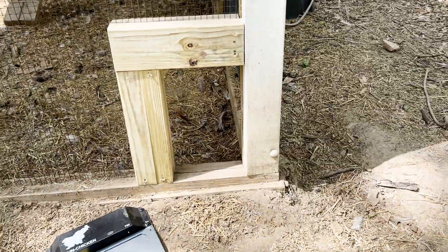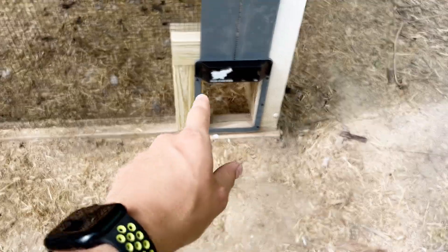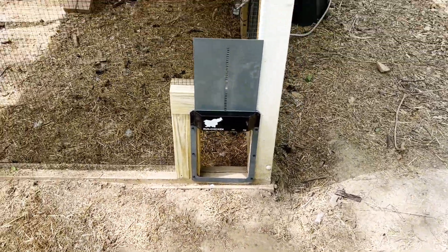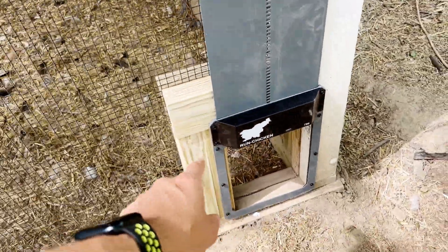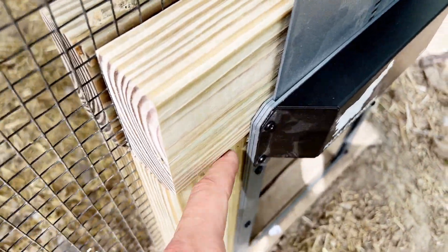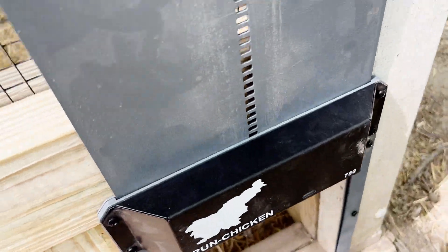Now that we got this door installed, a couple of things I noticed during installation: the screws around there you have to leave a little bit loose, because this door going up and down — it's a couple of different pieces — it tensions onto it and doesn't let it move very freely. So it's better just to use a screwdriver to install it. Tonight when the chickens are all coming in we'll see if they can figure out how to use that door, or if not we'll have to train them a little bit.